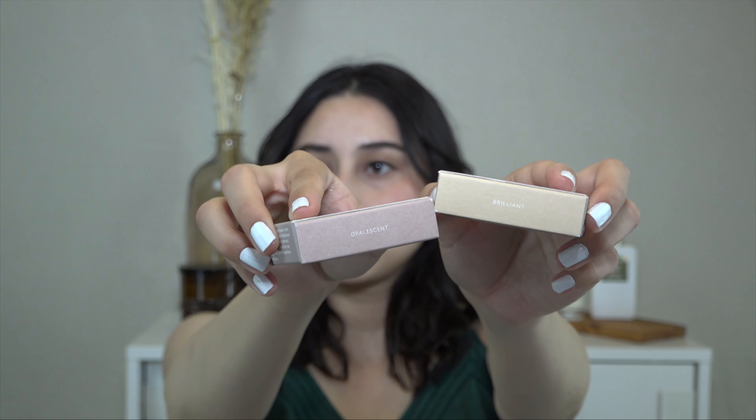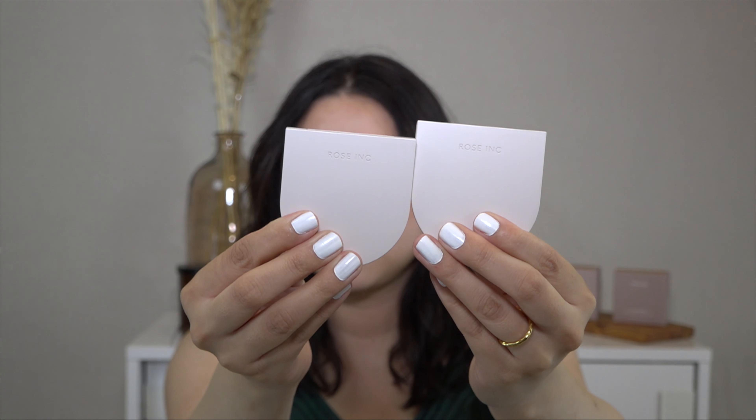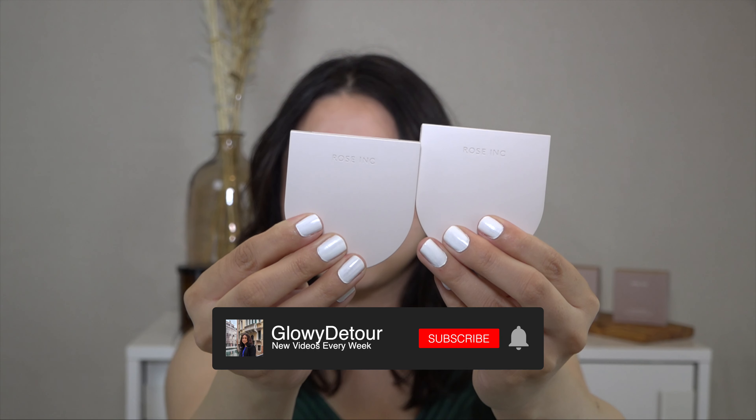Hi everyone, welcome to my channel. My name is Itzel and today we are going to be reviewing the new Rose Ink Highlighters.